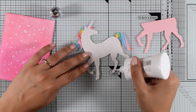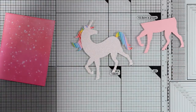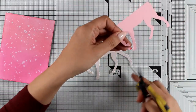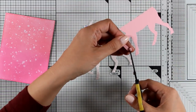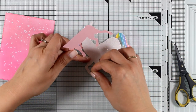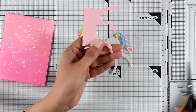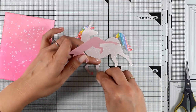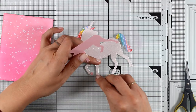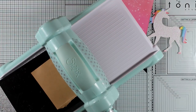I did cut out a piece of pink paper because I need the feet of the unicorn — or the hooves, I should say, I think that's how you call them. Anyway, I'm going to cut off only the bottoms and stick them on my other unicorn. So more paper piecing here, and it's definitely one of my favorite techniques in card making, along with heat embossing.